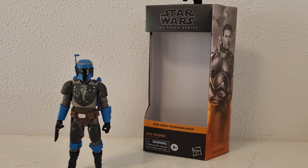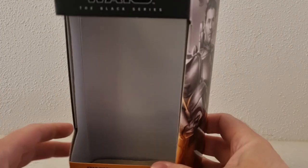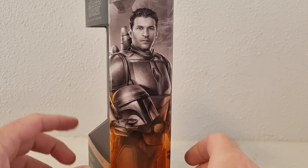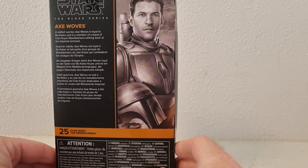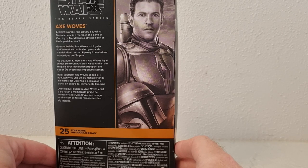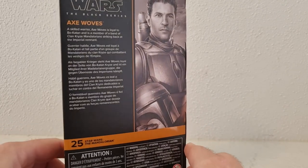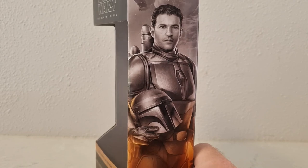This is one I did pick up last week — couldn't help myself but to open it before doing the review, so I just have the guts of the packaging here. Nice picture of Axe on the side there, and on the back it just says: 'A skilled warrior, Axe Woves is loyal to Bo-Katan and is a member of a band of Clan Kree's Mandalorians striking back at the Imperial Remnant.' He's number 25, and he's recently just been coming out here in Australia over the last couple of weeks.